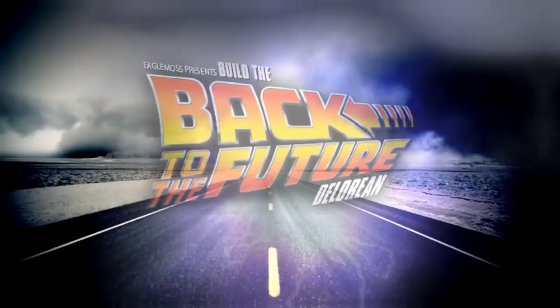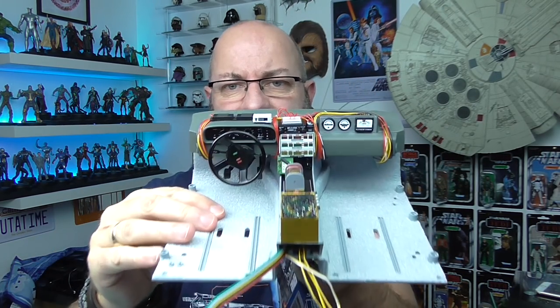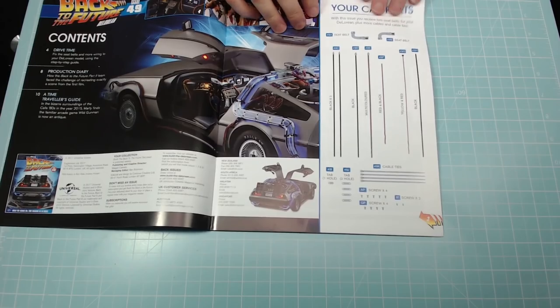Hi all, welcome to my channel, welcome to my world. I've just done issue 48 and now it's the afternoon and I've decided I'm going to do issue 49 as well. Issue 49 of Eaglemoss - build the DeLorean. I've tidied the wires up since you last saw it, so it looks really good now. Wasn't as bad as I thought to be honest - it just took forever, so as long as you're patient you'll be all right. This is issue 49, and these are the parts.